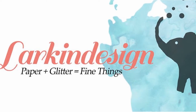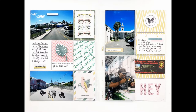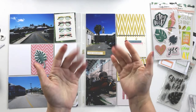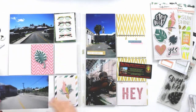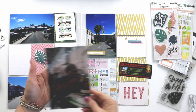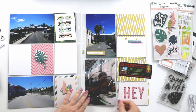Hey everybody, it's Teresa here of Larkin Design. Welcome back to my Bermuda honeymoon album project. I have this layout to share with you today, and the photos in this layout are a couple of random photos just from our trips out and about on the island of Bermuda for our honeymoon.